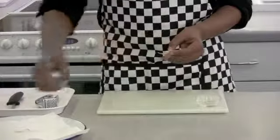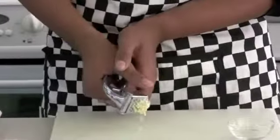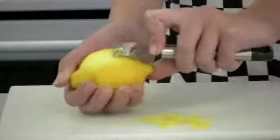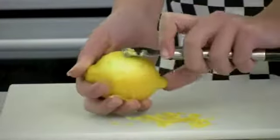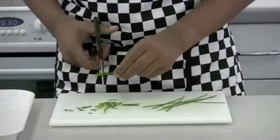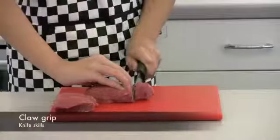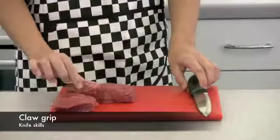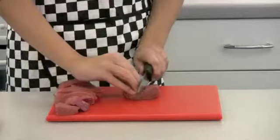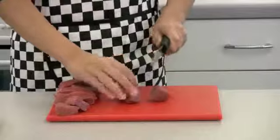Prepare the ingredients. Peel and crush the garlic. Zest the lemon. Finely chop the chives. Next, using a clean knife and chopping board, cut the beef steak into strips and then 2.5 centimetre or 1 inch cubes.